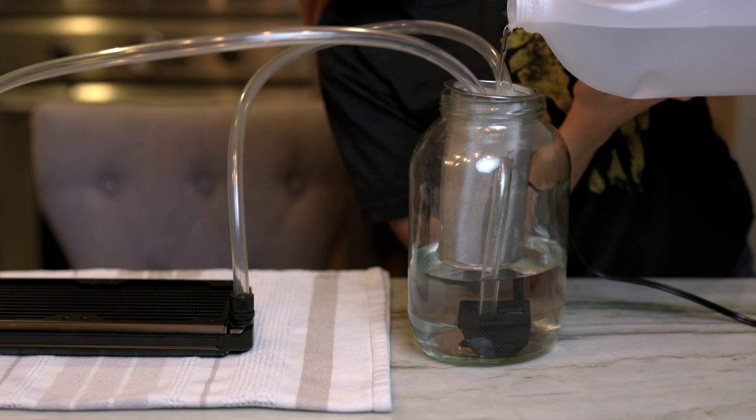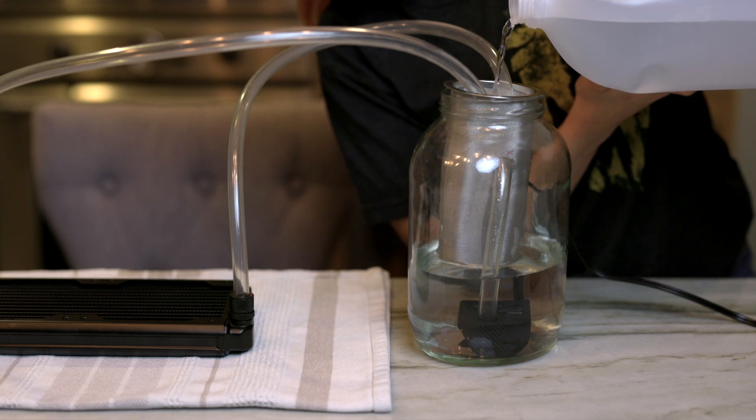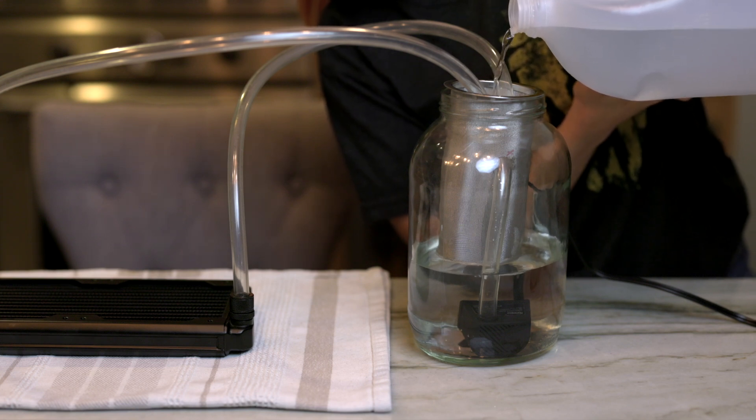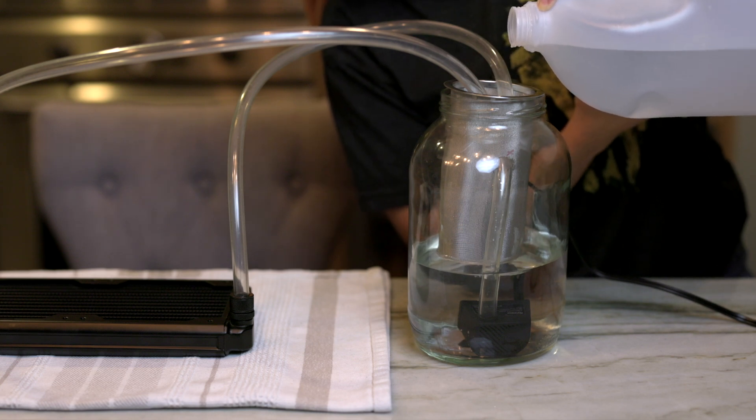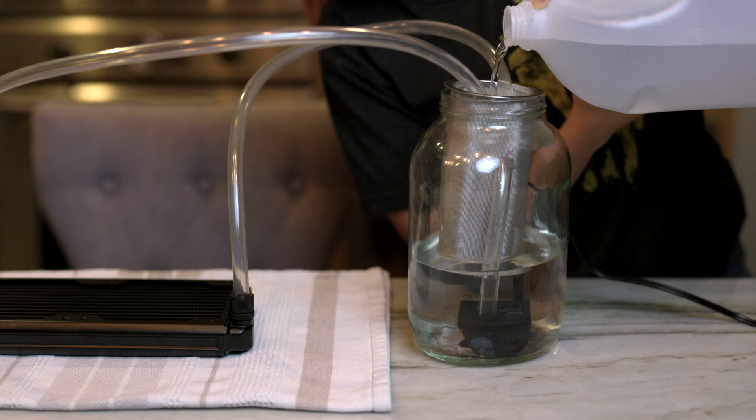By the way, I've found that EK radiators are usually a lot cleaner when I flush them because there's less junk. This one here is made by Hardware Labs, so let's see what comes out.